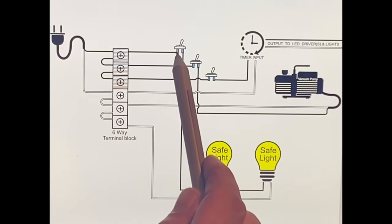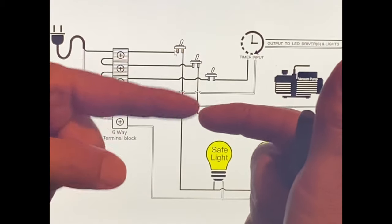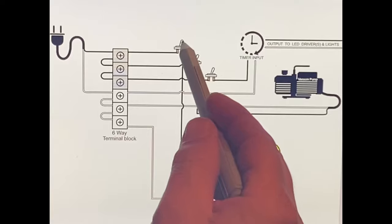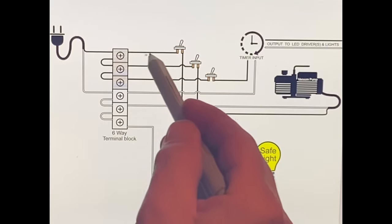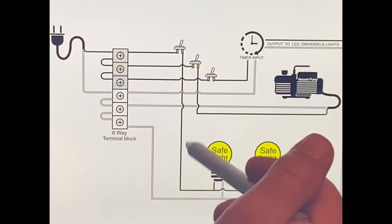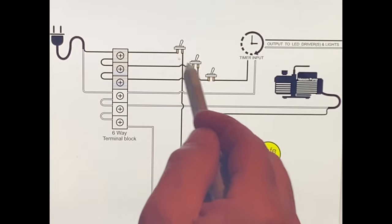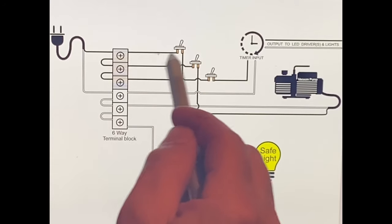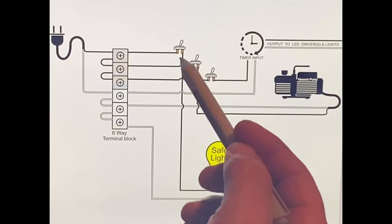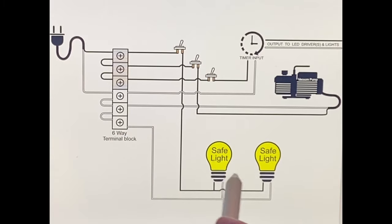Once your hot comes in to the switch - if the switch is off, the circuit is open. As soon as you turn the switch on, it closes. You don't see all the mechanics on the inside, but it closes, and then your electricity has a path to run through. In this case, if I close or turn this switch to on, my electricity is able to run through and go to my light, then it returns and goes back to neutral, back to the utility. This particular toggle switch is really basic - it's gonna have two posts, a hot coming in and a hot coming out.